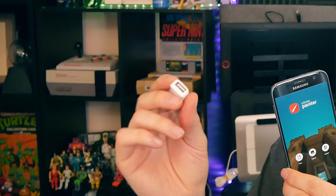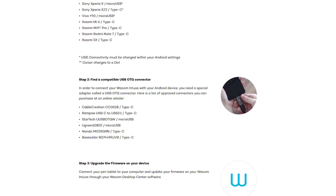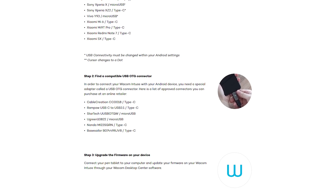The second thing you'll need is an OTG adapter, which will allow you to plug a USB device into your phone. My phone came with a Samsung brand OTG adapter that has USB on one end and micro USB on the other. There's a list of compatible OTG adapters on Wacom's website, and I'll also link you to some in the description of this video. The third thing you'll need is the Wacom Intuos — Intuos Android only works with specific models of the Wacom Intuos, and this is the newest model.